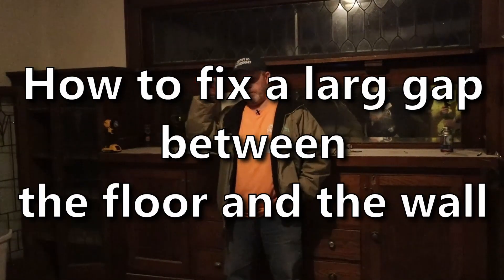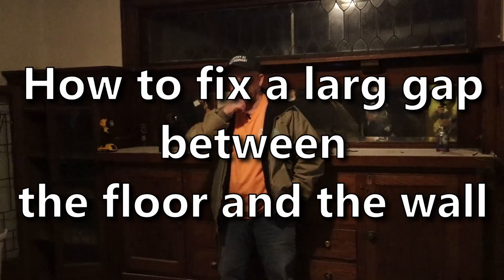Another thing with the upstairs that led me to the carpet — I was going to mention it, but we're in another conversation with other people. There's a big gap between the baseboard and the floor. Carpet's going to help hide that. Whereas if you refinish it, it's going to be so noticeable and it's going to be a problem.